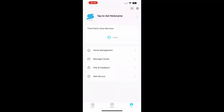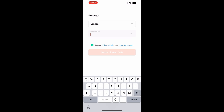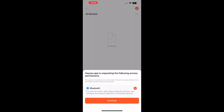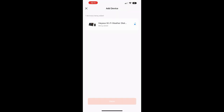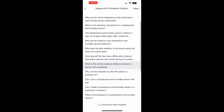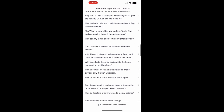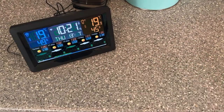You can search for the HeyAXA app in the app store or scan the QR code from the manual. Go into setup, then home management, and create an account. Log in using your email address — they'll send you a code, you input that, and create a password. It'll ask you to allow access to Bluetooth; click yes both times. Then search for a device, put in your Wi-Fi information, and there is the HeyAXA weather app showing the weather for my location in Provost, Alberta. It was really that simple. There's also a fairly extensive FAQ built into the app to answer any questions you have.